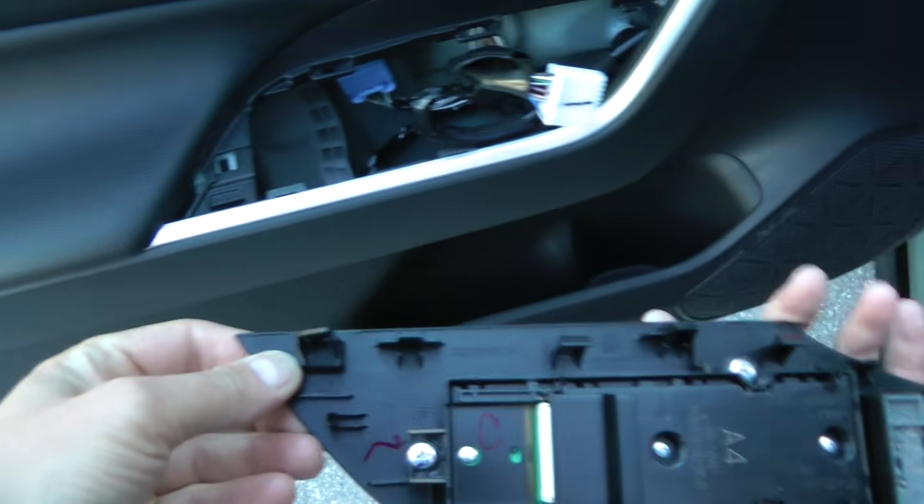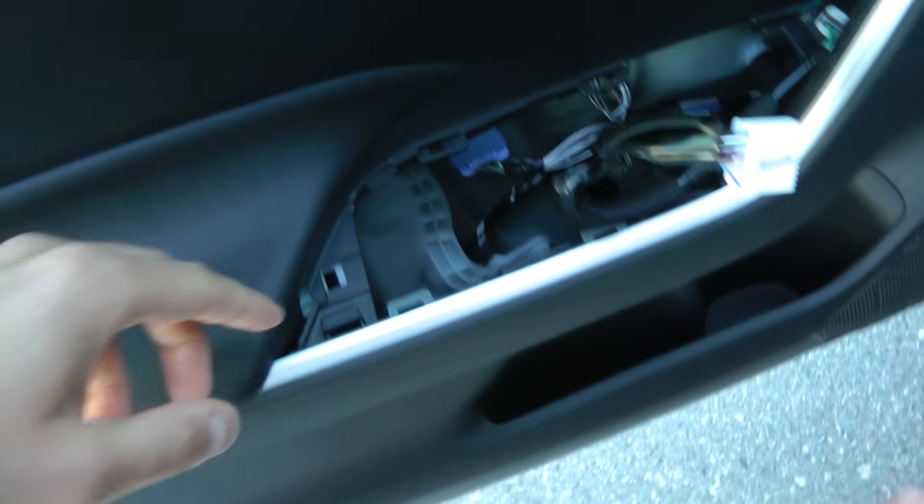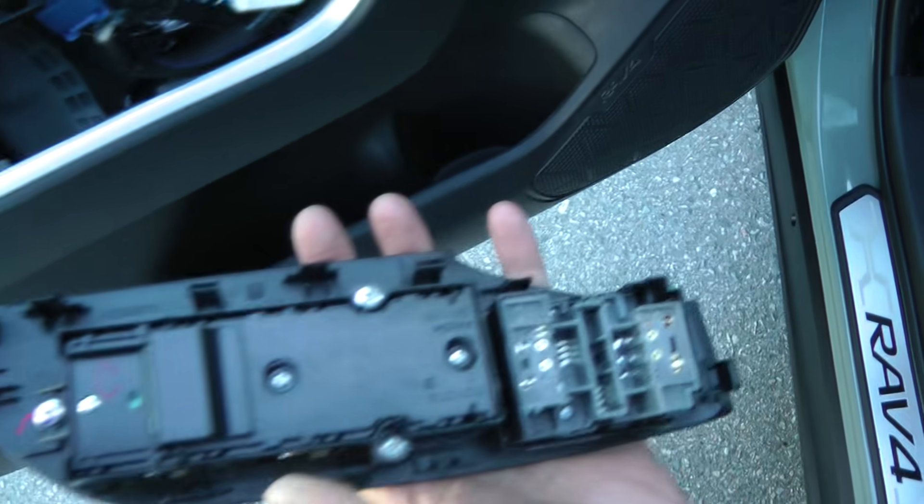When you remove the panel, you have to start from this side because, as you can see, there is an anchor on this. So if you try to open it from that side, it's gonna break.